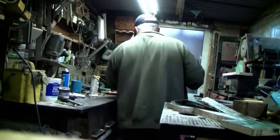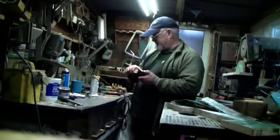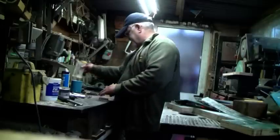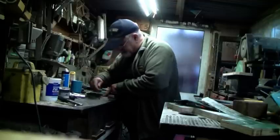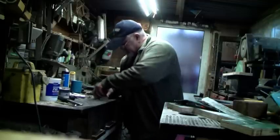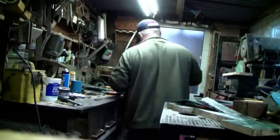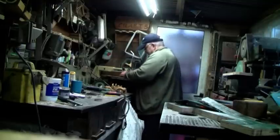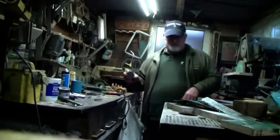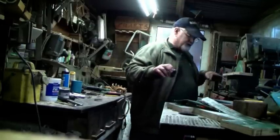I always used to do the wheels with the scroll saw, which is not an easy thing to do. I'll do one there. So I always used to do my wheels on here, but with my failing eyesight I decided to make this thing.